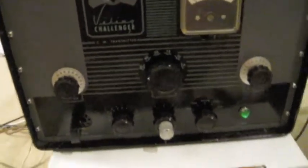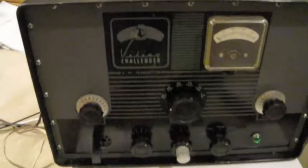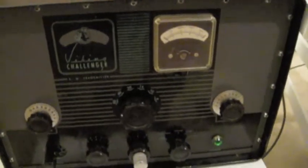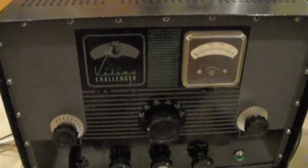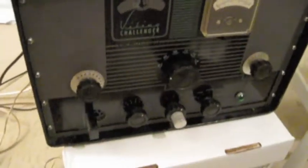I've got it hooked up right now using a D104 as the microphone and just talking with the West Coast AM group at 3870 kHz. If you want to look at the back side of this radio, you can see that Johnson made a pretty simple radio, connection-wise.